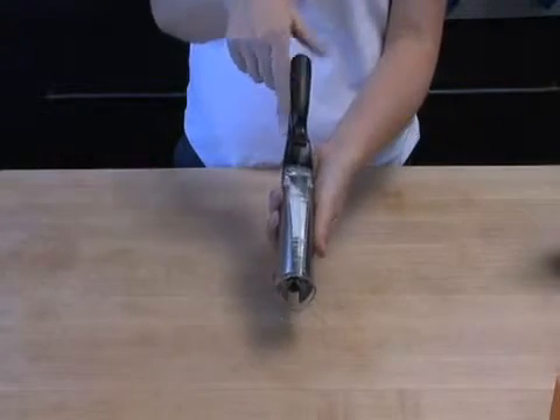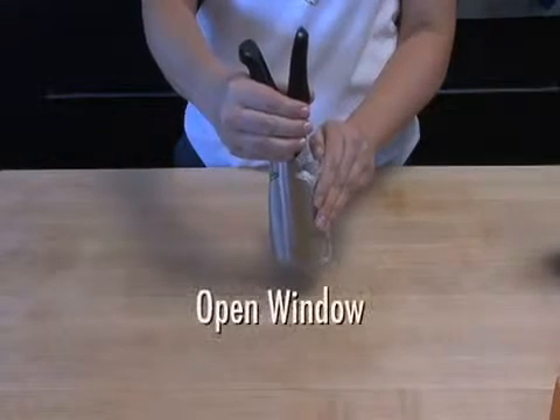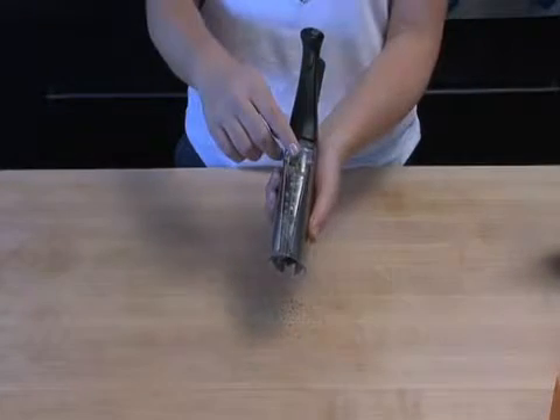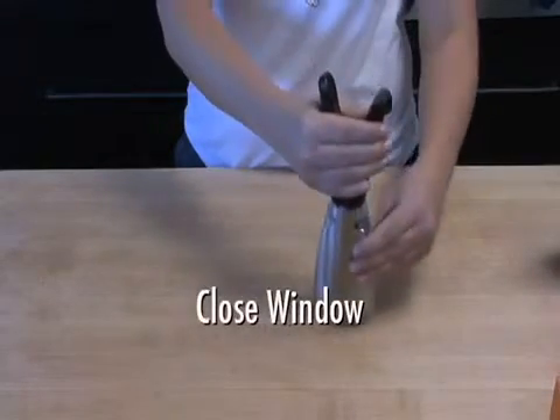To refill, look for a window below the handle — there will be an S for salt. Open the window and close. Look on the other side, there will be a P for pepper. Once again, open the window and close. And voila!